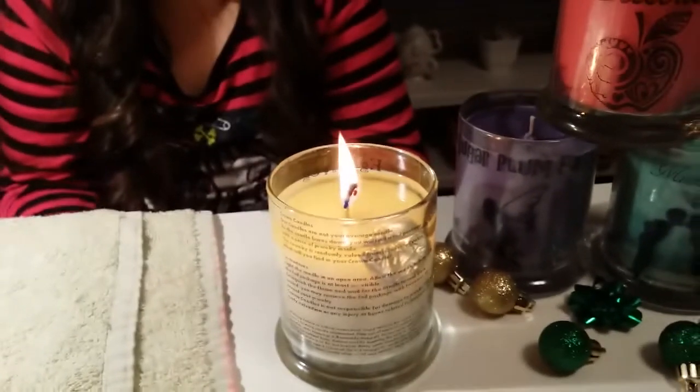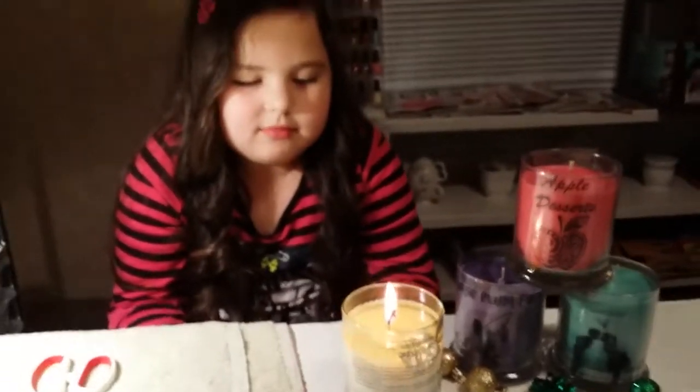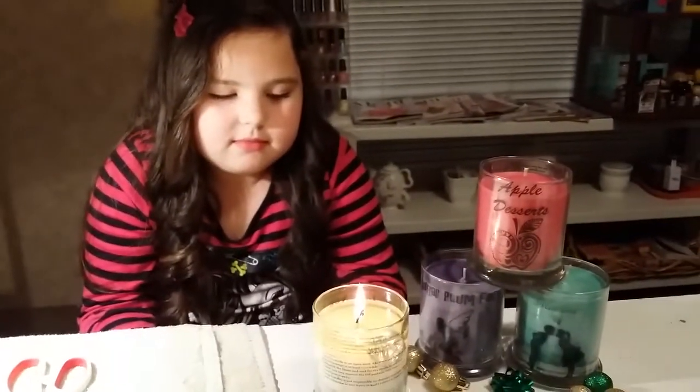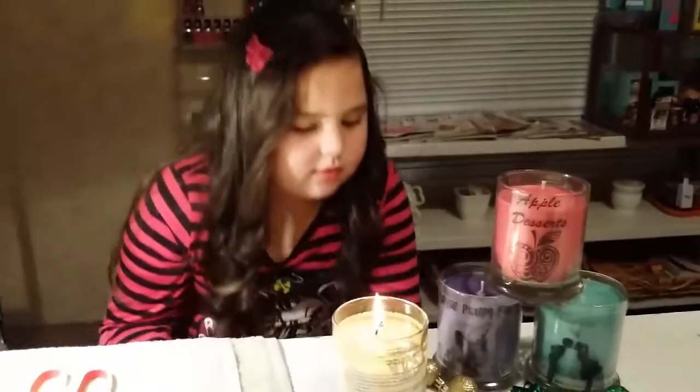This candle smells really good — it is a soy candle. Me and Hannah were just talking about how good it smells. She's so excited about it, and these are actually just her size, so we're really loving it. Hannah, are you ready? Do you want to blow it out?